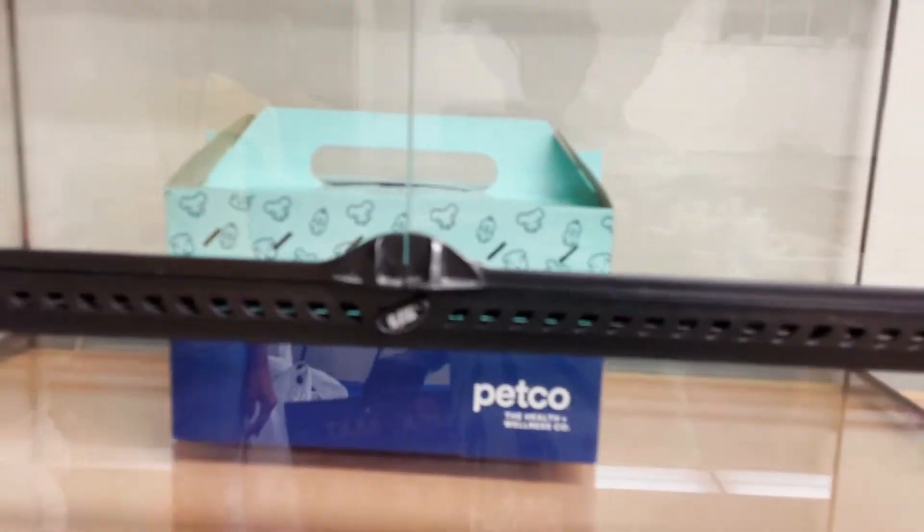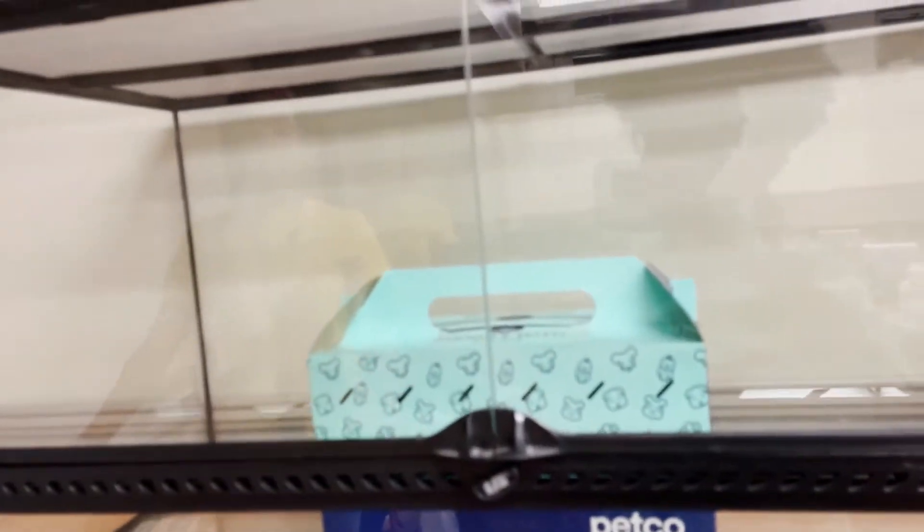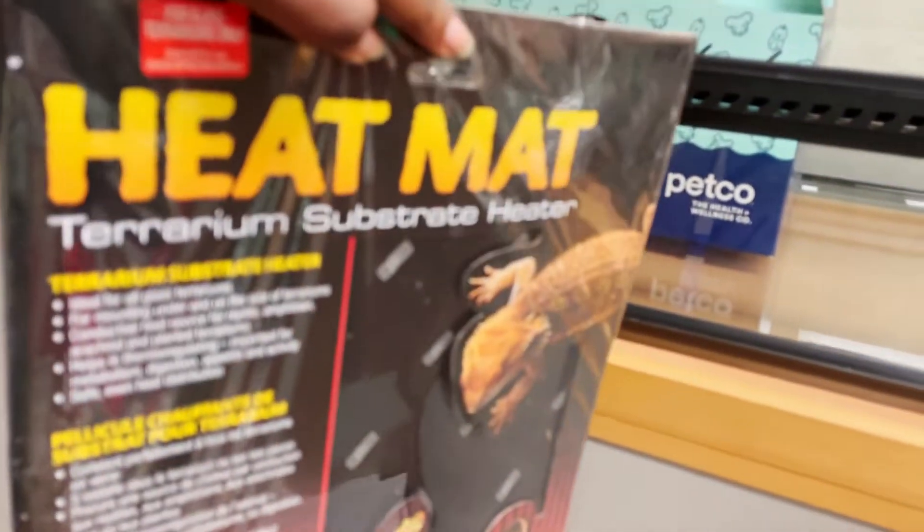The snake is here, the tank is empty, so you'll see us get the tank ready and it will be wonderful. First, we got the heat mat.